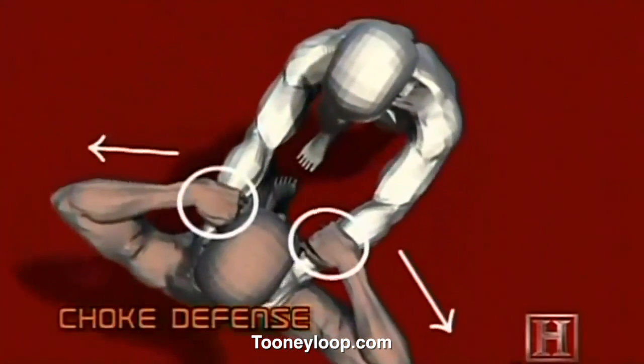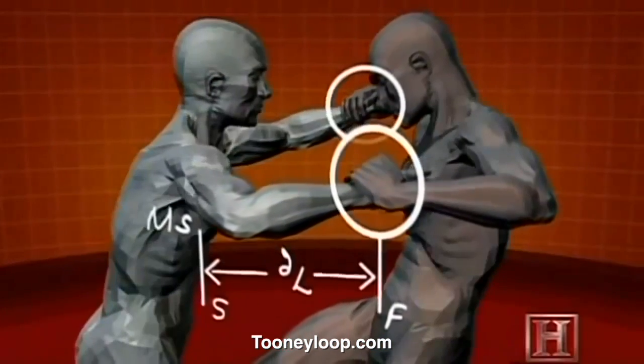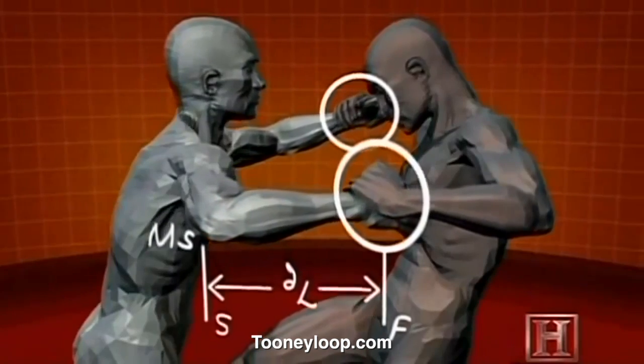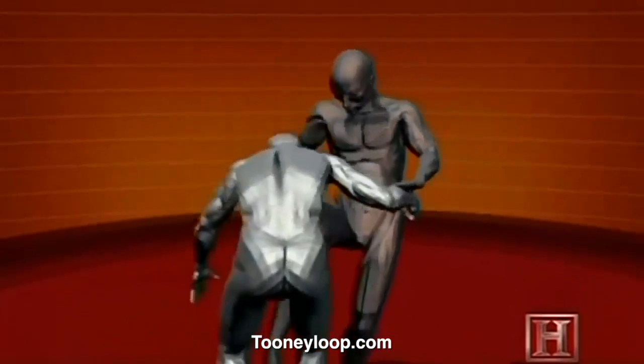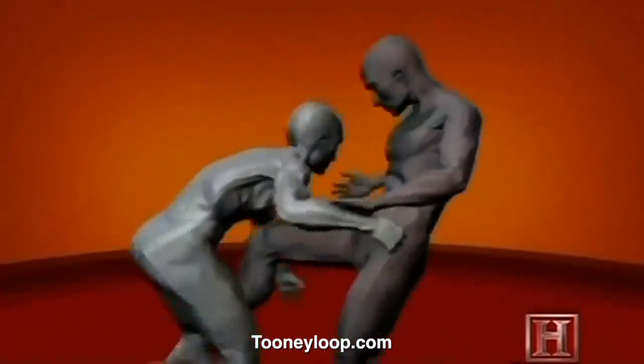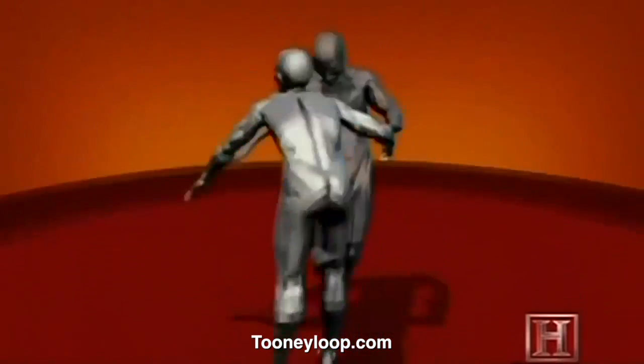During the choke, your opponent is relying on his grip strength and outstretched arms to maintain the hold. The strength of your back and shoulder muscles is greater than the applied force of your opponent's hold, so it doesn't take much to break his grip. The closer your hands are to your own neck, the greater the leverage.